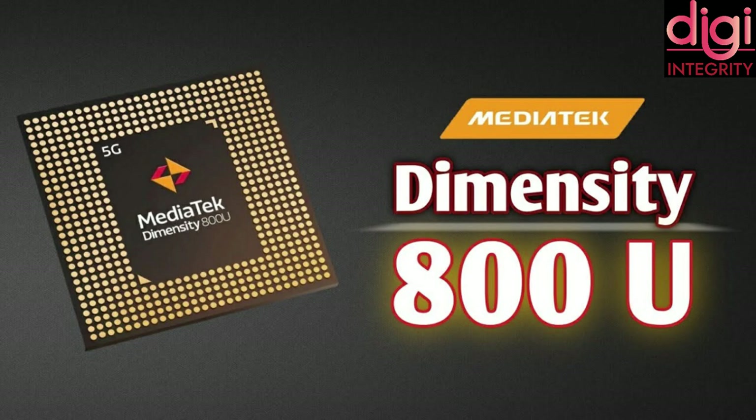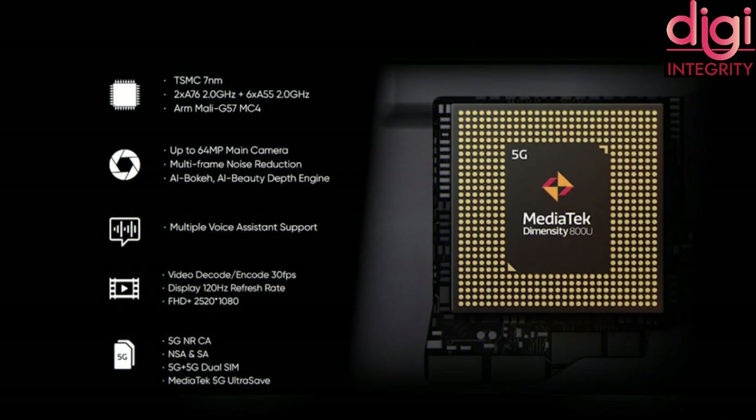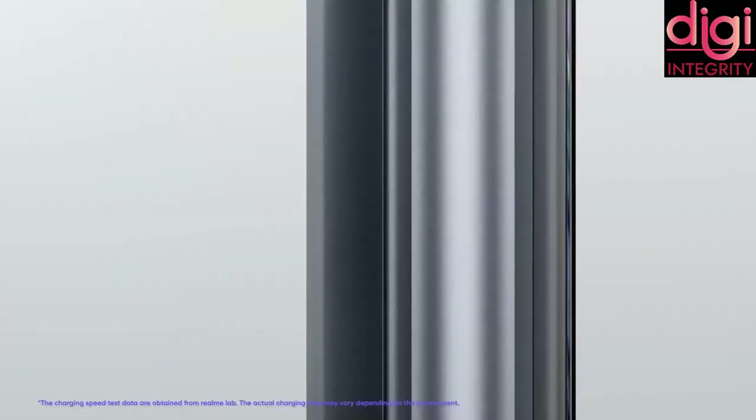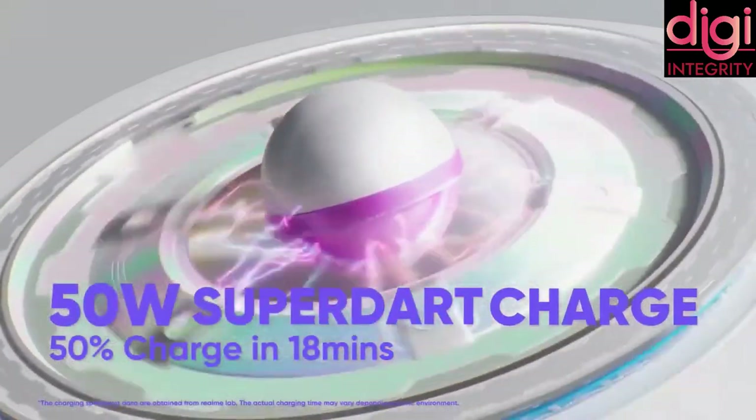Now let's talk about the processor. The processor used is MediaTek Dimensity 800U 5G — an octa-core processor with 2.4GHz. For battery, it comes with 4300mAh along with a 50W SuperDart Max charging adapter. They promise the phone gets charged from 0 to 50% in 18 minutes.